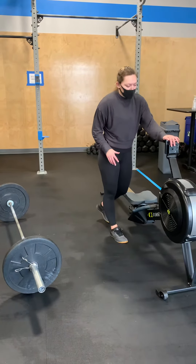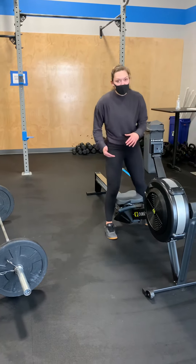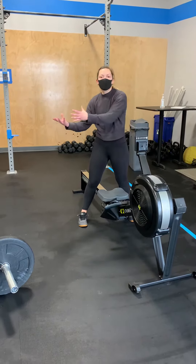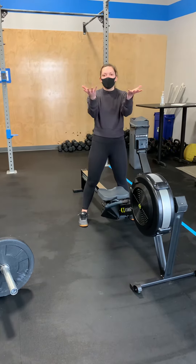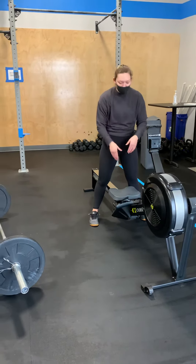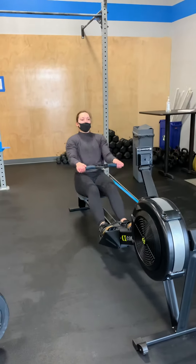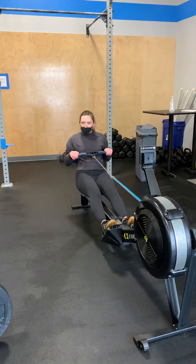Starting on the row, you and your team are going to work towards 50 or 35 calories — 50 for a team of guys, 35 for a team of girls. If you're a guy-girl team, you're going to be going 40 calories. You can split these up however you like.